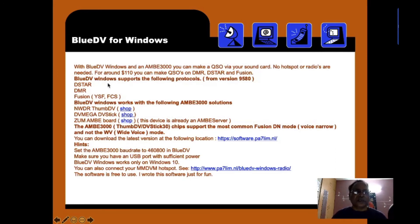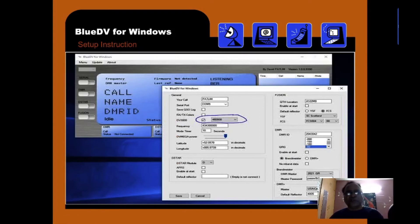BlueDV for Windows gives all details on what protocols and hardware it supports. There is also a link to shop for the Thumb DV, DV MegaStick, or Zoom MB board, with all shop details provided. The Windows setup page requires you to fill in your call sign, DMR ID, D-STAR registration, and QTH location grid. All details must be filled in and saved so the server can recognize you and provide your information to whoever is calling.